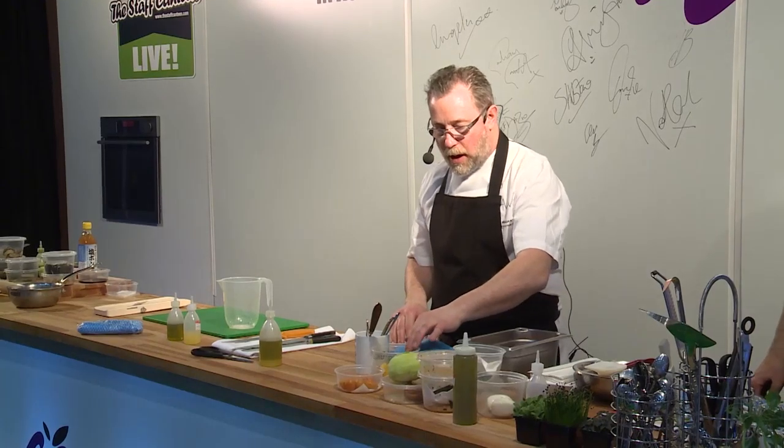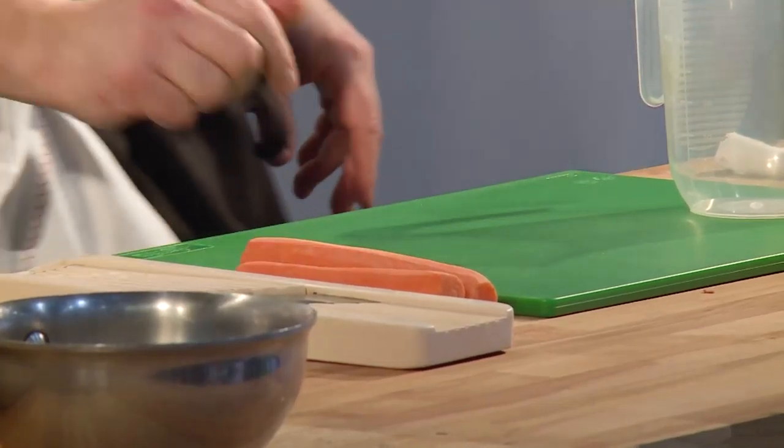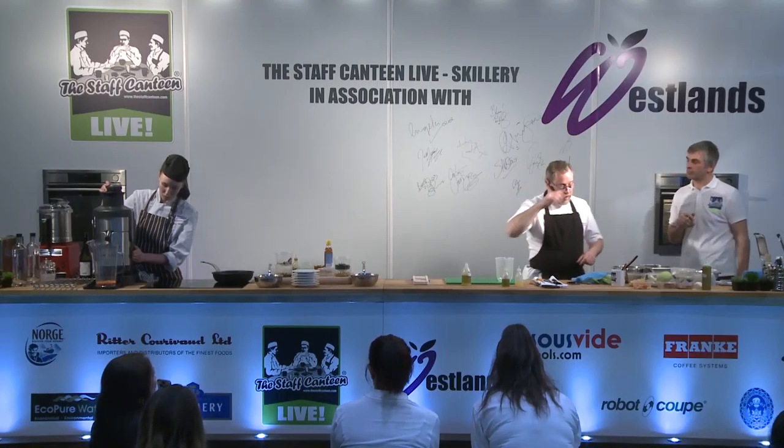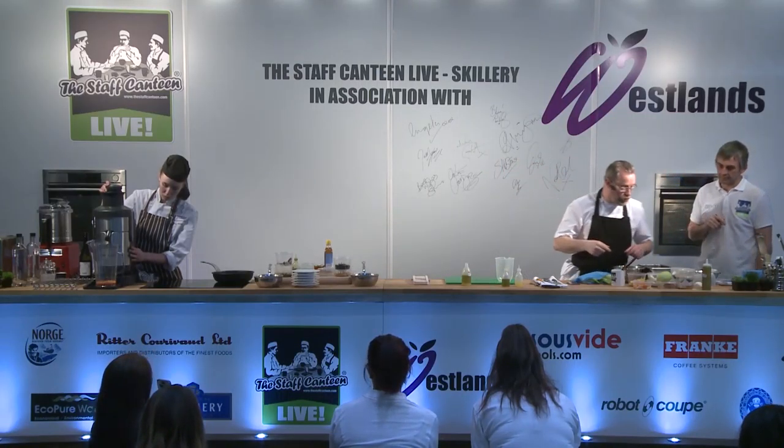The vegetables I've got — I've got carrots. Fred's going to juice those for me. In this bottle I've got some orange juice and some olive oil, and I'm just going to add the carrot juice to that to make a little dressing.